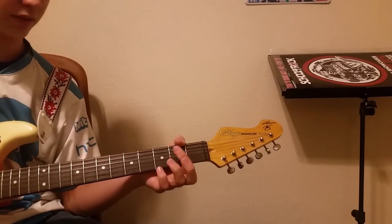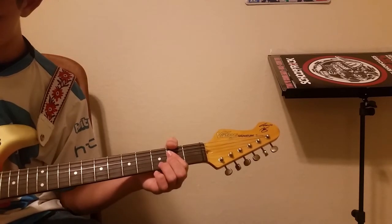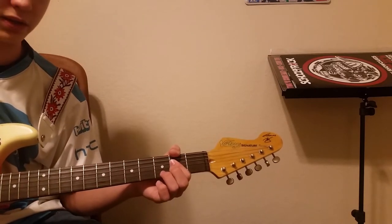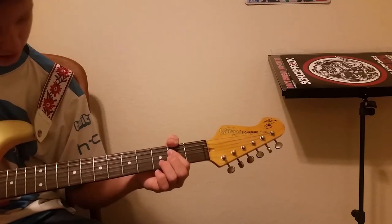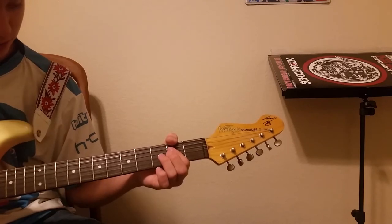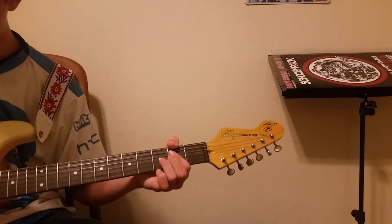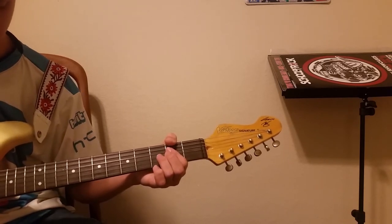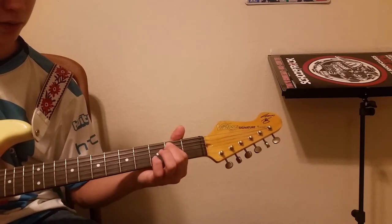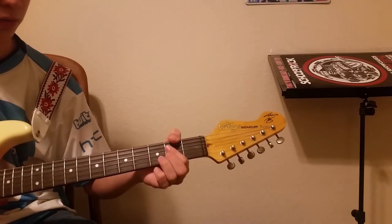The last chord you need to know for the verse is your A power chord. It is open on the A string and second fret on the D string, and mute the low E string and the highest three strings. So you've got your E power chord, your D, and your A power chord.